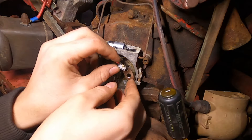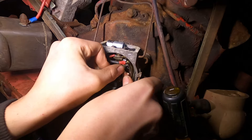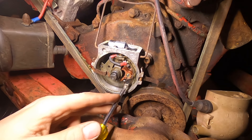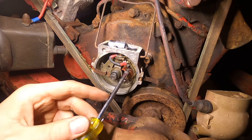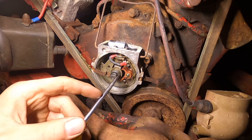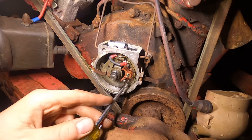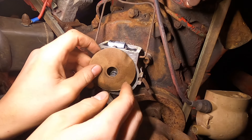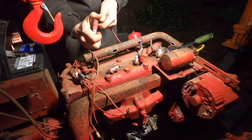The points look like they're the same, so we can put those on. Now to set the points, you can adjust with this middle screw, and then lock it down with the top and bottom screw. You want to make sure you're on a lobe here, and I set them about the width of a card. Now we can put the cover back on. Before I screw them in, I'm going to make sure I have spark on all of the cylinders.